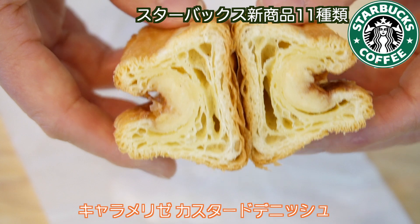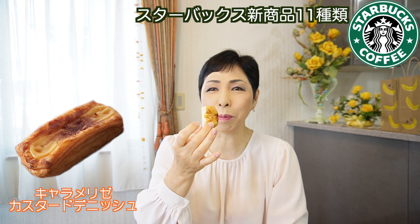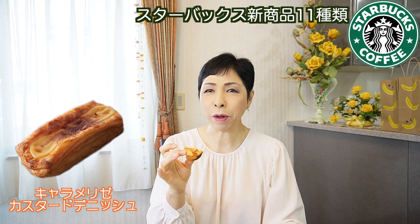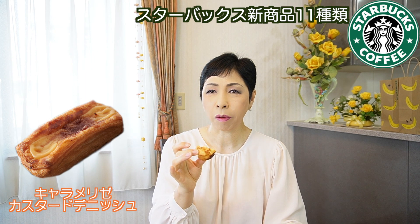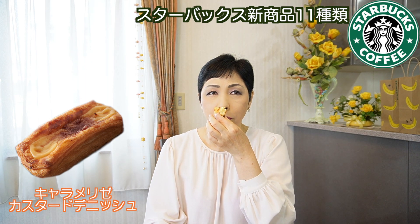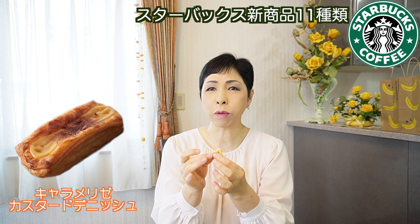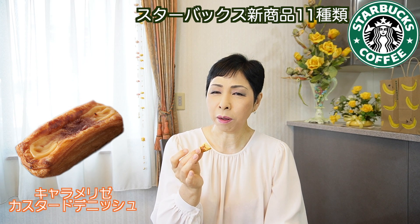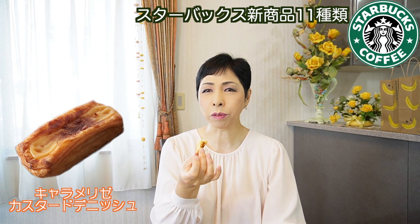めっちゃ口の中に甘さが広がってくる。合わないことはないけど、コーヒーの方が合うかな。甘いから。キャラメリゼカスタードデニッシュ。中はこんな感じで、デニッシュの中にカスタードクリームが入ってるような感じです。なんかキャラメルが入ってるのかと思ったらキャラメルじゃない。このクリームはバナナかな？バナナよね。キャラメル感はそんなにないけど美味しい。キャラメリゼって書いてあるからキャラメルじゃないのかもしれない。これも美味しい！